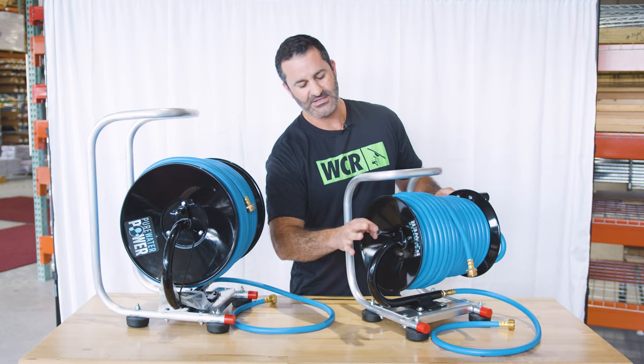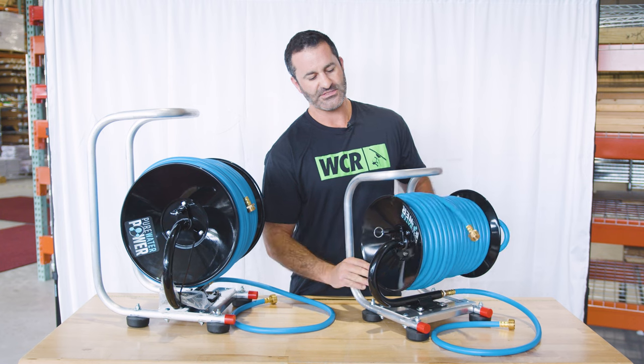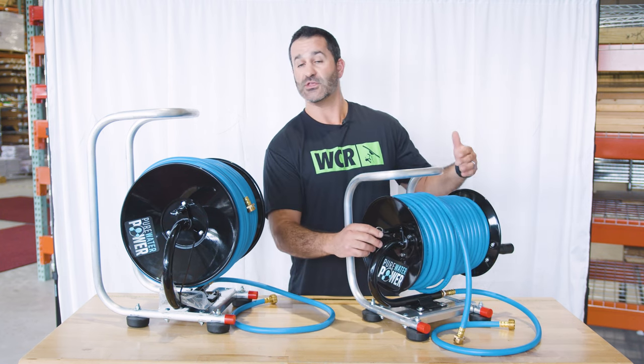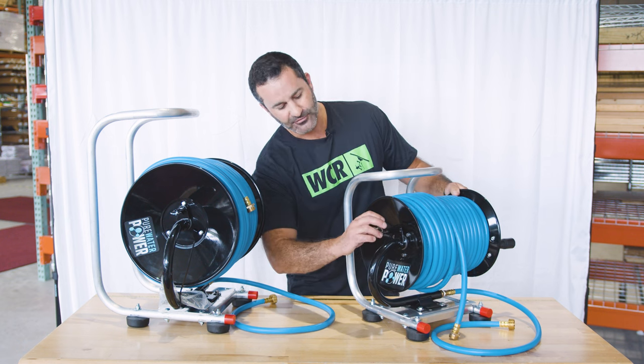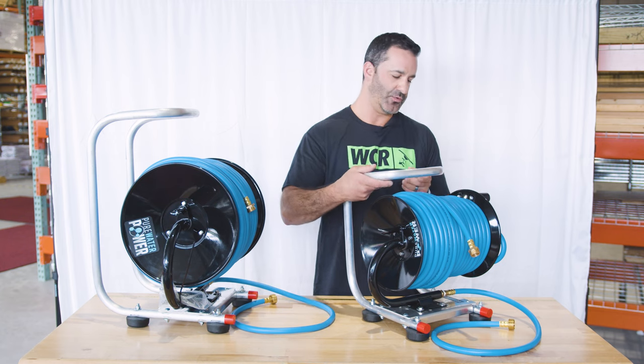On this side of the hose reel there is a locking mechanism you can release to let the hose run out. When you have enough hose out, or you want to lock it for transport, just lock it back in place and it's secure.